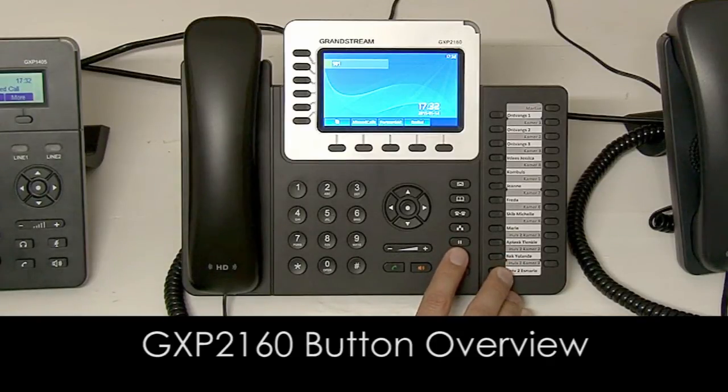The pause button will put the call on hold. When you press this button during a call the other party will receive music on hold. If you have a headset on your phone you'll press this button to activate the headset.